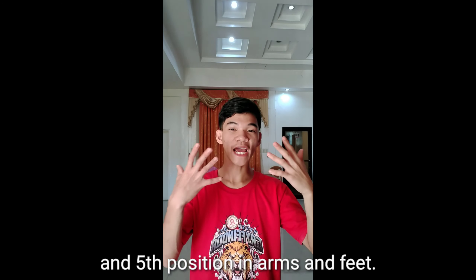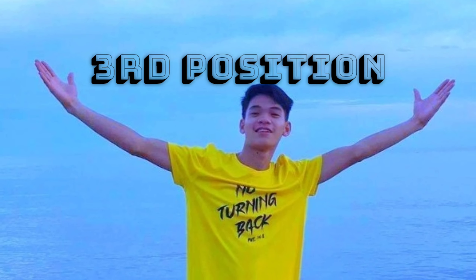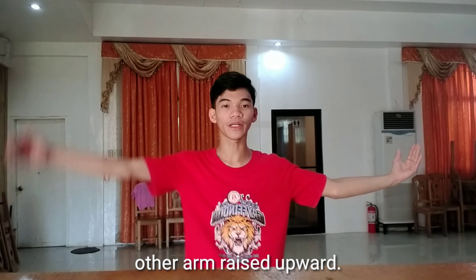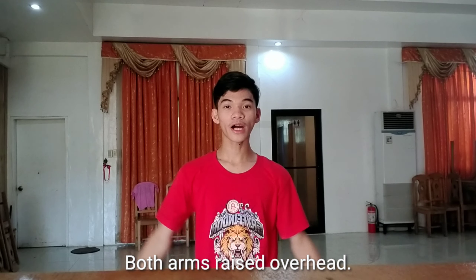So let's do first the positions in the arms. Both arms raised in a circle in front of chest with the fingertips. Both arms raised sideward with a graceful curve at shoulder level. One arm raised sideward as in second position and the other arm raised upward. One arm raised in front as in first position and the other arm raised overhead. Both arms raised overhead.